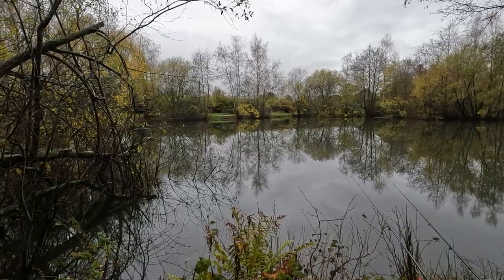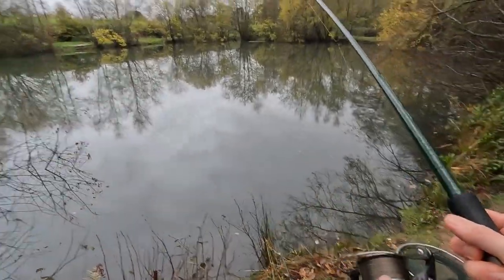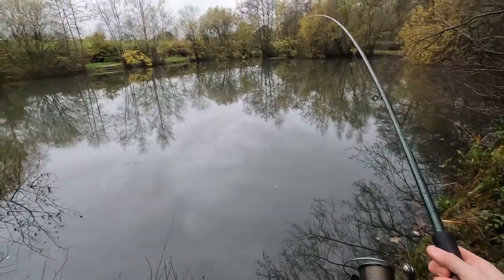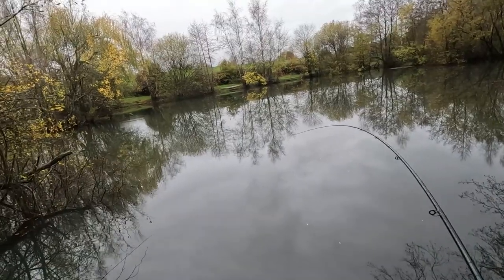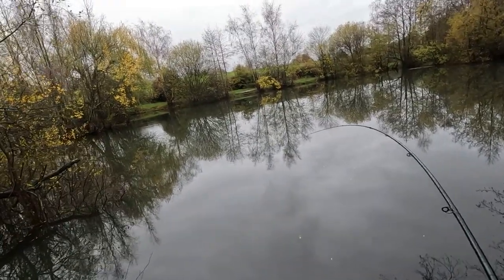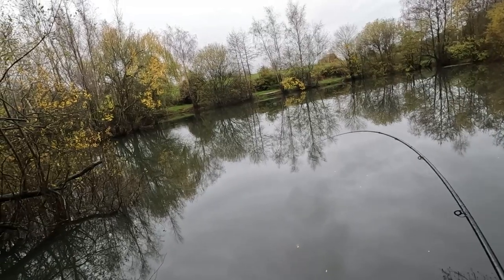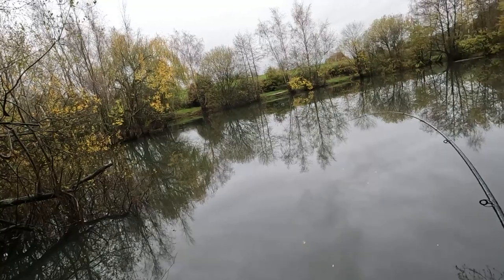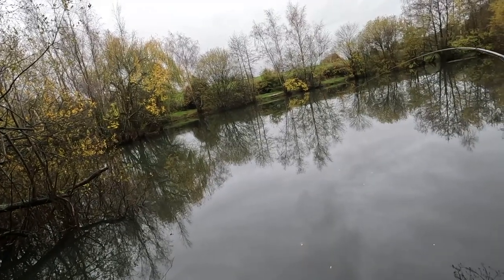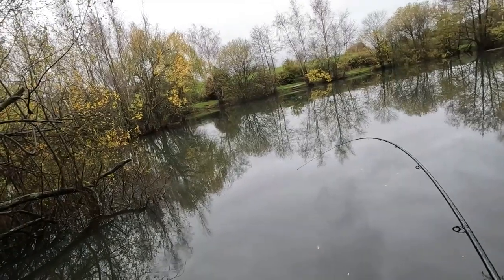Did you see that bite?! There we go, we're on again! Hit and hold, hit and hold - straight in the snags. He's in the snags as well - no he's not, no he's not - come on, pull him out! Oh Jesus, okay, that's a bit of fish. Come on, get out, get out!